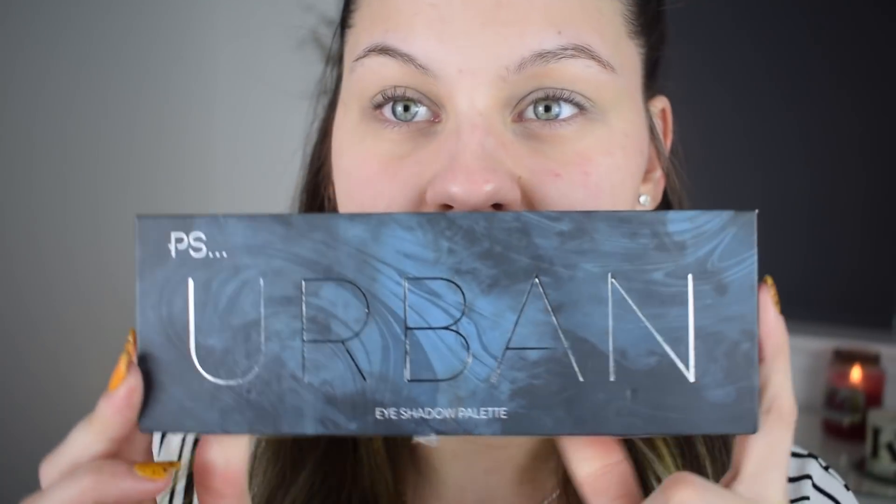Hi guys, welcome back to my channel. Thank you so much for joining me in another video. Today I am super excited to share with you this makeup tutorial using a bunch of Primark makeup products.